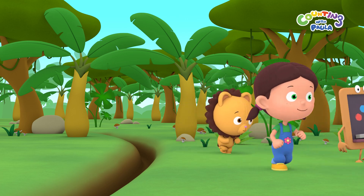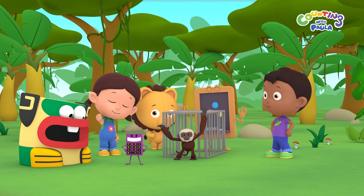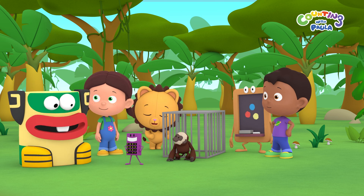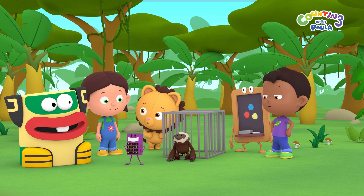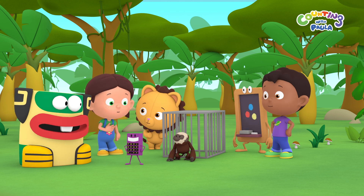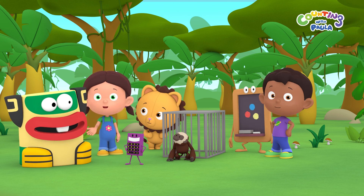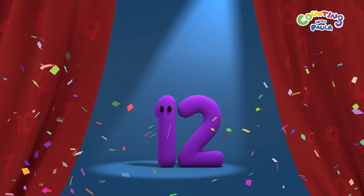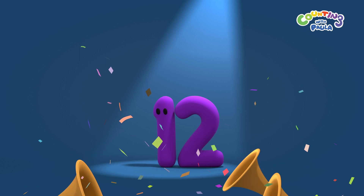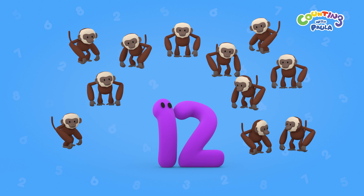Now, let's set the monkey free! Hooray! Great job, children! We learned how to jump and we helped to set the monkeys free, Paula! That's right, Billy! Which means we have successfully completed our mission. And we did it with your help at home! Number of the day! Twelve monkeys!